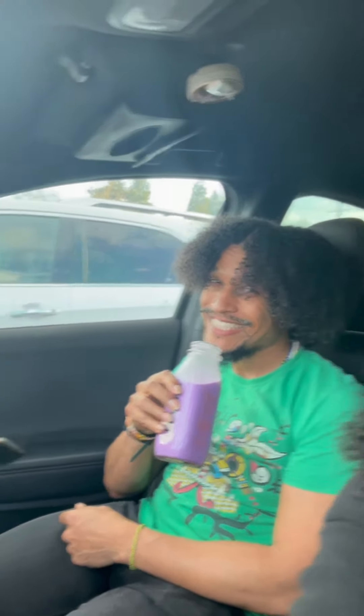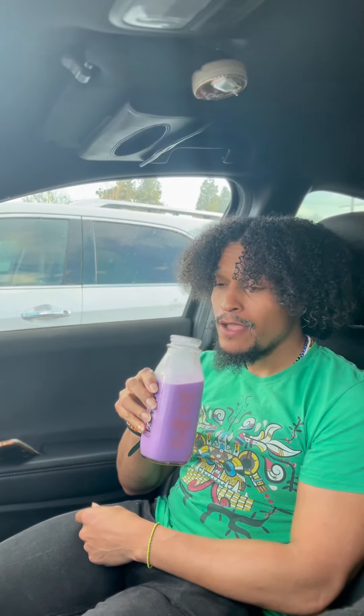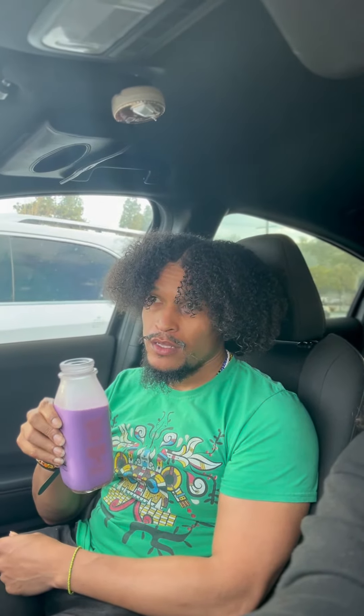It tastes like milk. Okay, so babe is gonna try it. Wow, that's really good! What would you rate it though? What would you say it tastes like first?